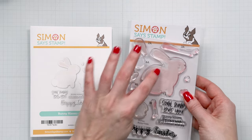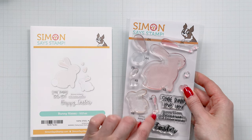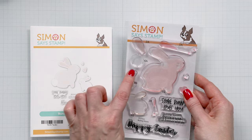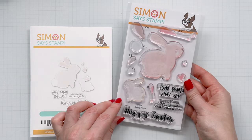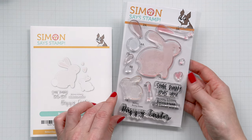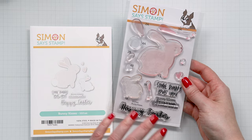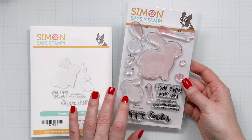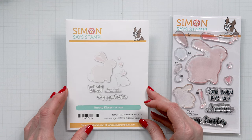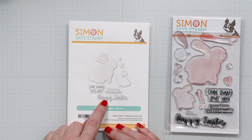So you have the body for the bunnies, you also have the insert for the ear, the nose, a little blush. There's also another ear and a tail. This stamp set includes a couple of sentiments. My favorite is 'Somebody Loves You' and there's also 'Happy Easter', then 'Bunny Kisses' and 'Easter Wishes'. It's a really fun stamp set for Easter cards. There's also a set of coordinating dies and these cut all the images out in this set, including even the sentiments, which I really love.